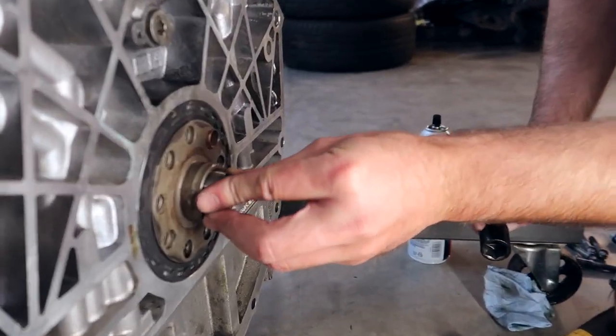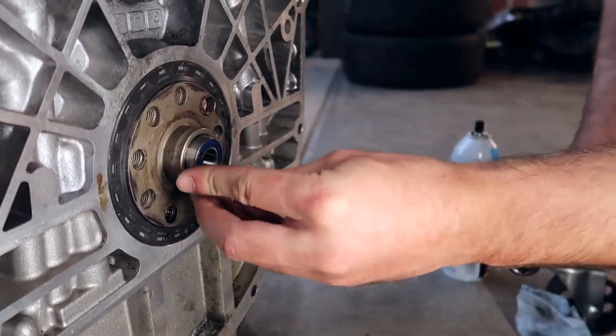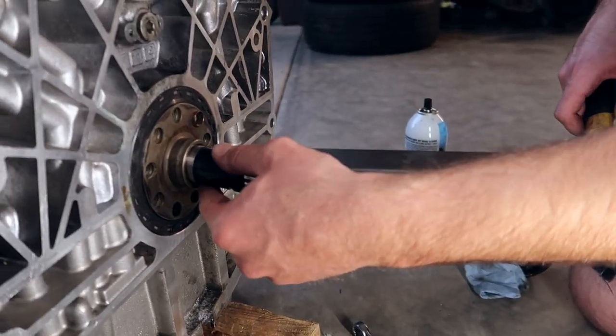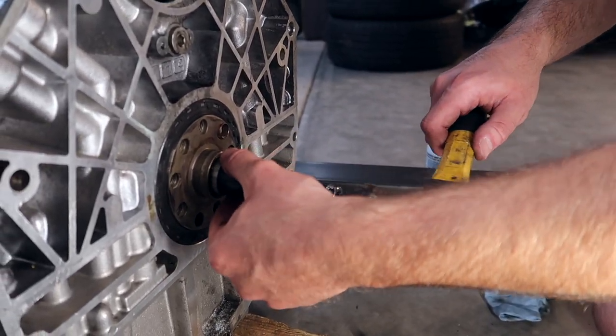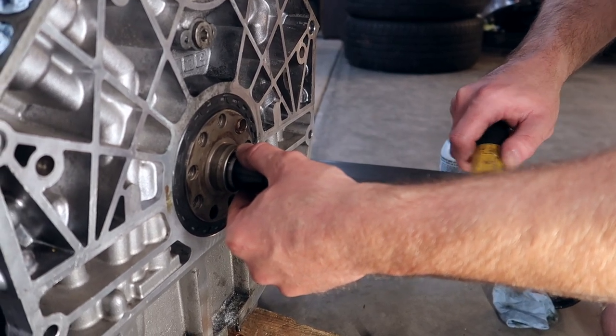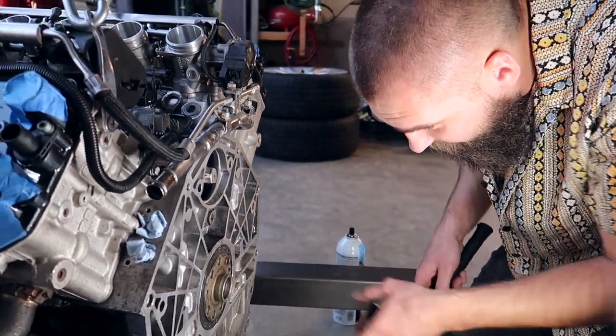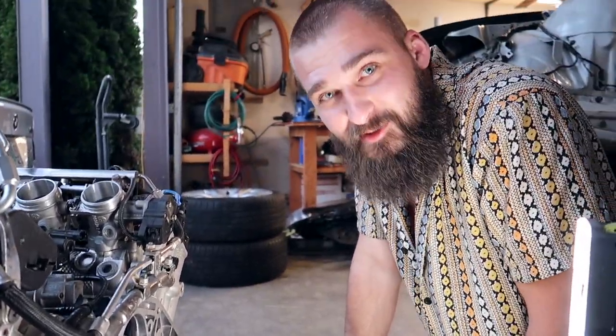Put the new one in. I'm gonna put it in and try to flatten it out as much as possible. Take a little socket that's about the same size as the race. Look at that — metal on metal, baby. She's in there. Nice, we're good.